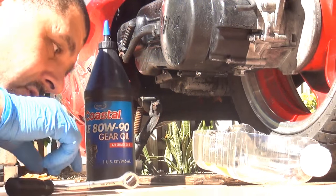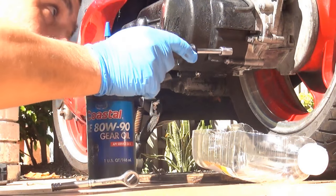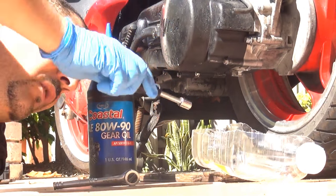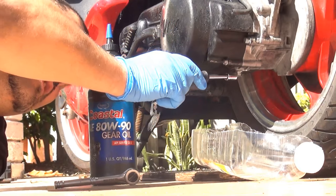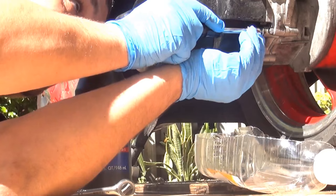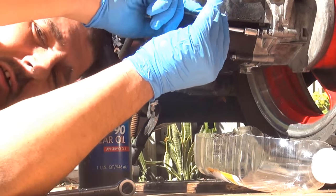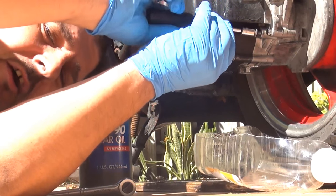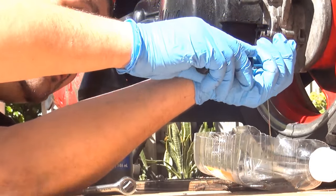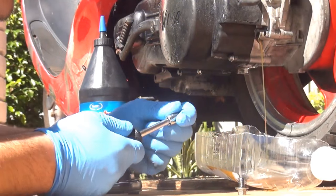We have to unscrew with a 10 millimeter socket wrench. There are two screws: one on the top part and one on the bottom — that's where it's going to drain. We unscrew the top part bolt with the 10 millimeter socket wrench, and now we see it's already leaking from the top.